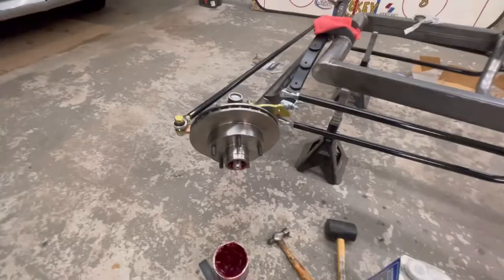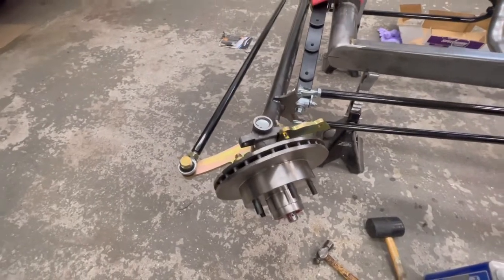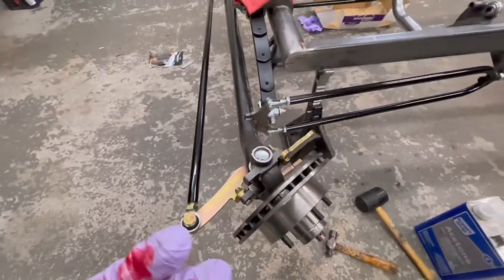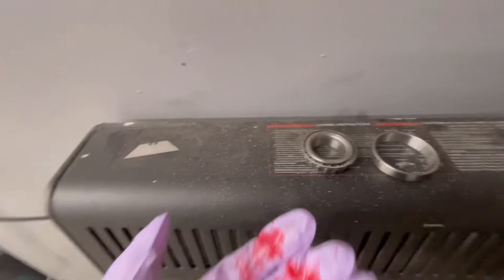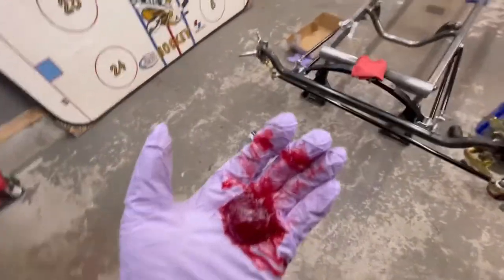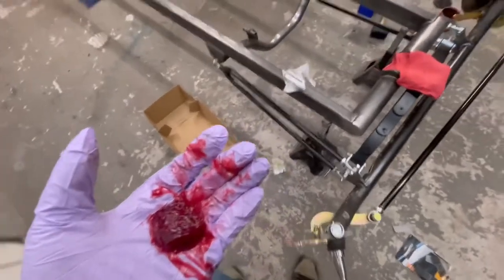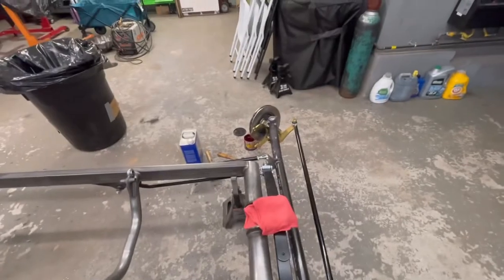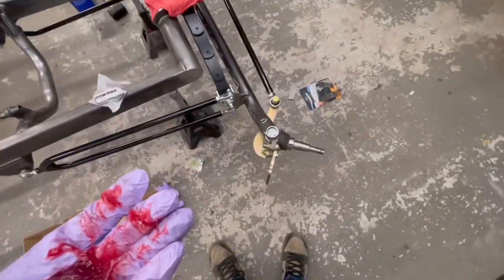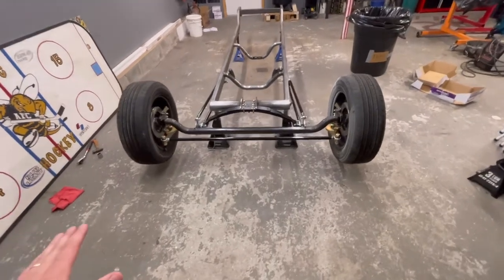Got that one on — I had to give it a little finesse with the rubber mallet. It gets a little stuck, probably because the metal is cold out here at 40 degrees. I don't have a bearing packer so I'm going to go old school and pack these by hand. Then we'll get the castle nut and cotter pin on and get that into place. She's starting to look like a hot rod, boys.